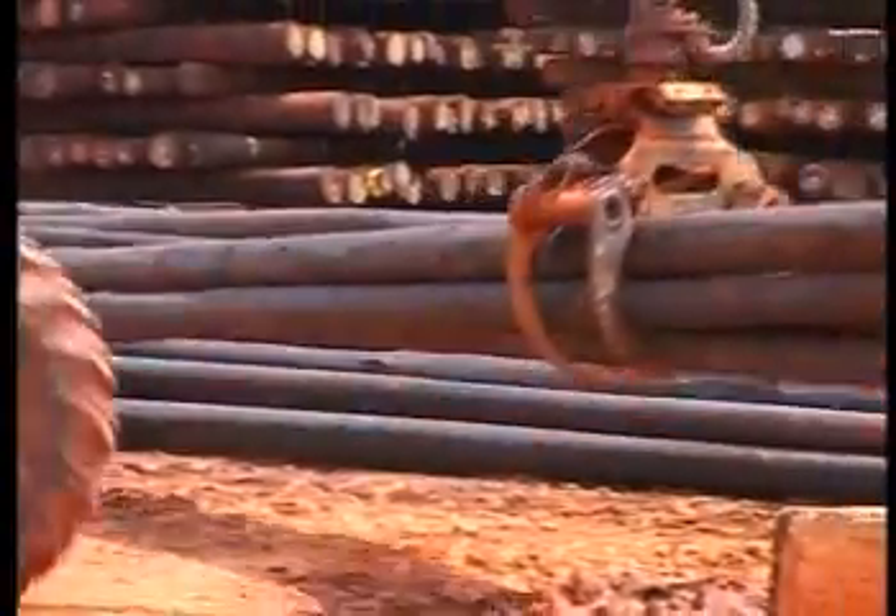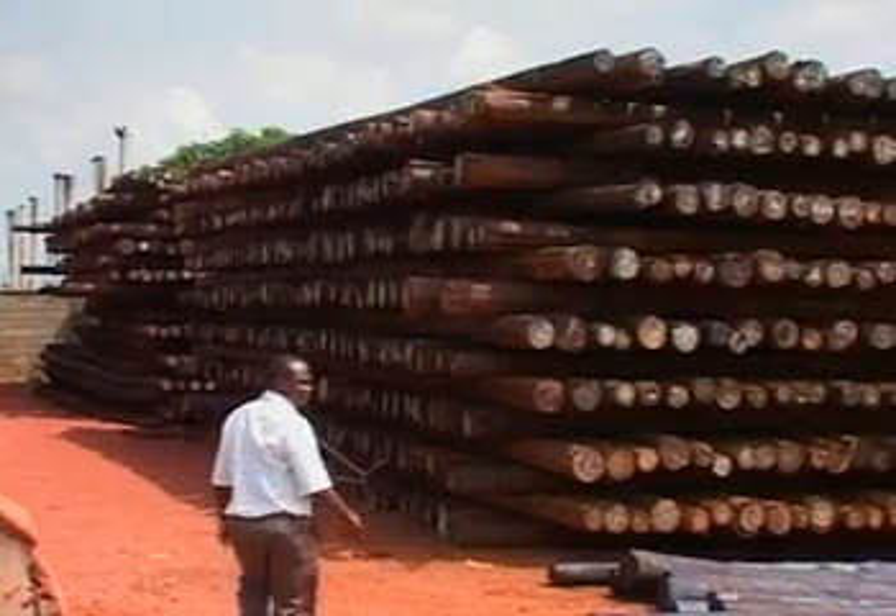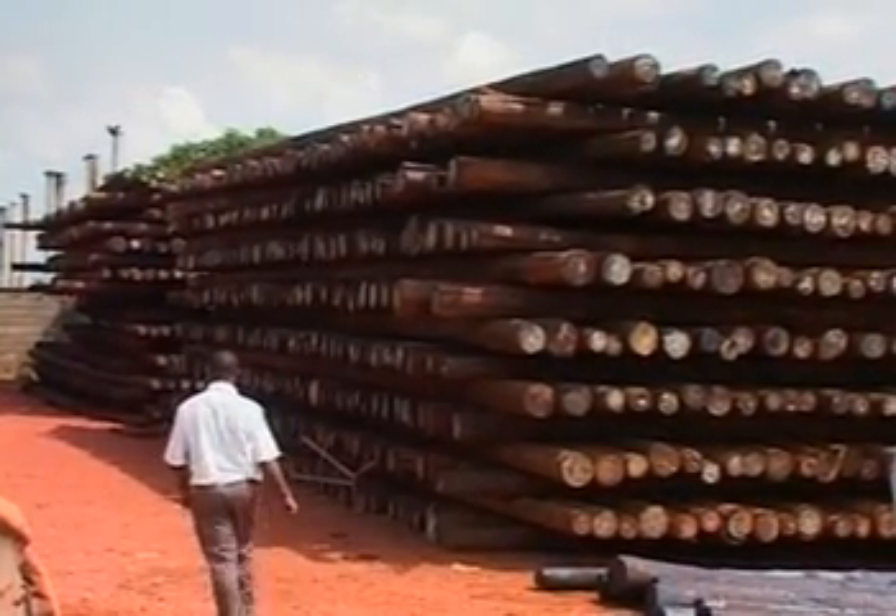The primary buyers who have no option but to use eucalyptus grandis are electricity distributors, whose price is rewarding. A single pole, when fully grown, can go for 200,000 to 400,000 shillings. So it is in very high demand.